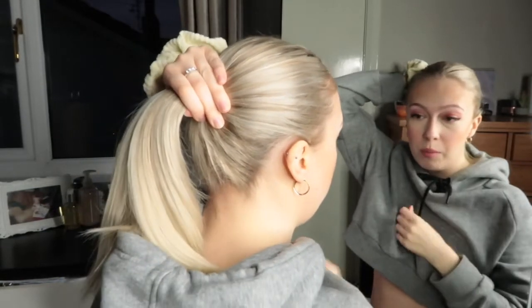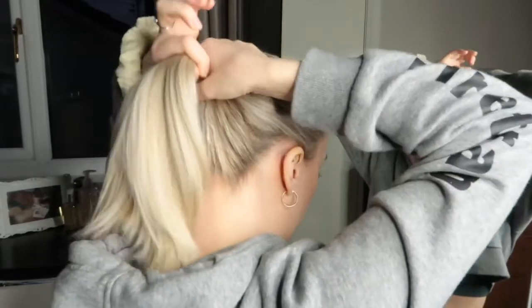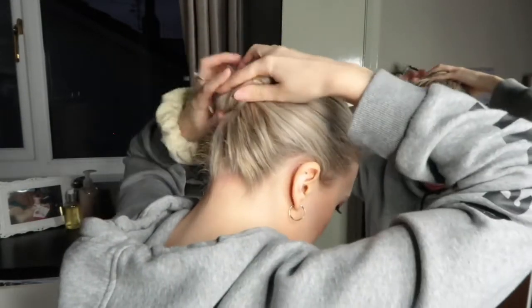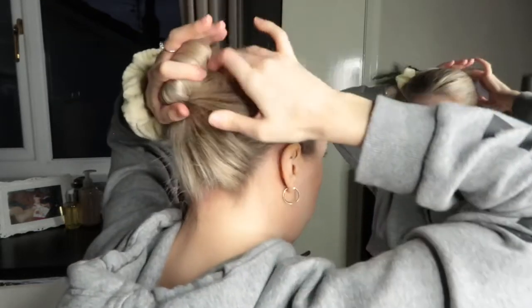I'm not the best at hair, but if you are going to recreate this, I would suggest not pulling on it super tight. I'm just doing it really gently, twisting it round, and then I'm going to secure it with the scrunchie.